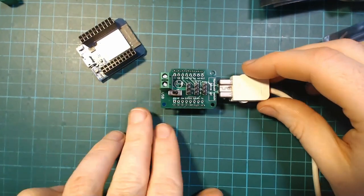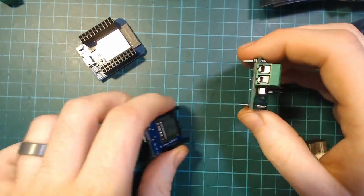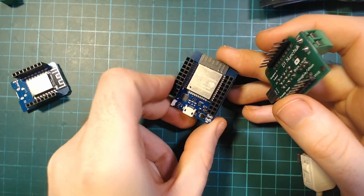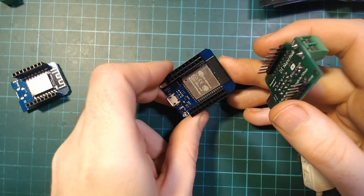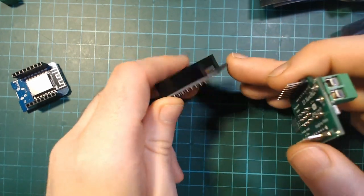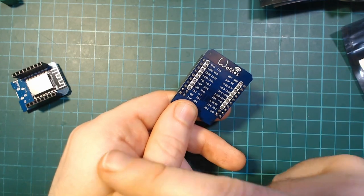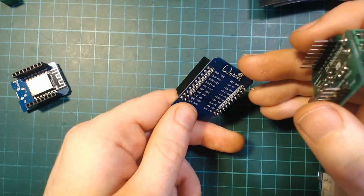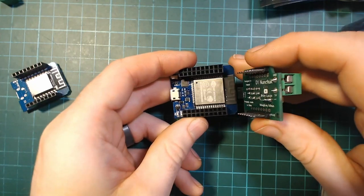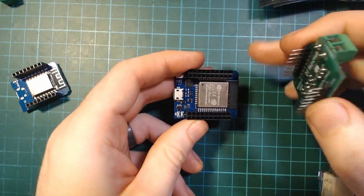It works with the D1 Mini — the ESP8266 one — and also the ESP32 D1 Mini, commonly referred to as the Dev Kit Mini 32. For the ESP32 version it also goes on top, and the white markings underneath indicate the same pins as the D1 Mini. They've made it pin-compatible with D1 Mini shields.